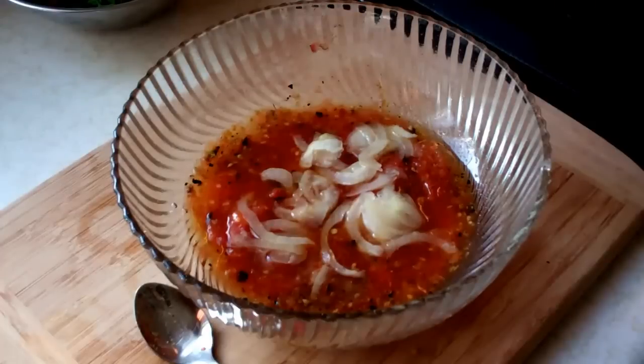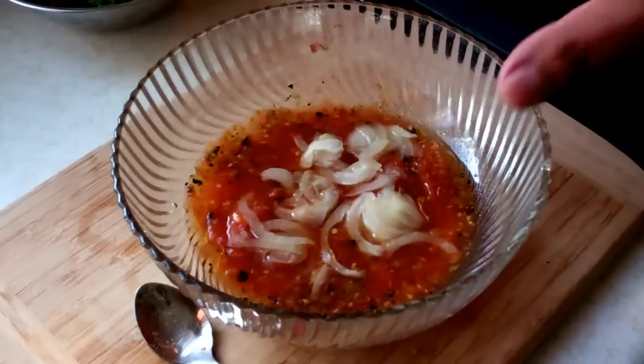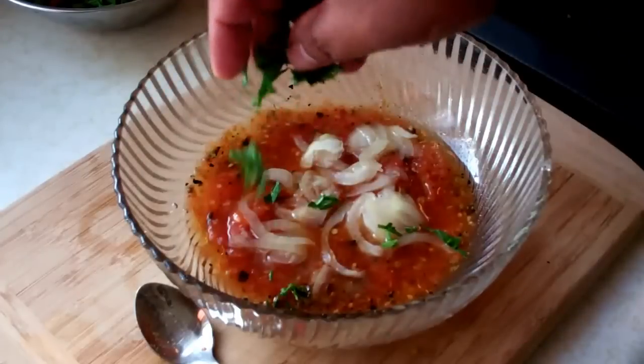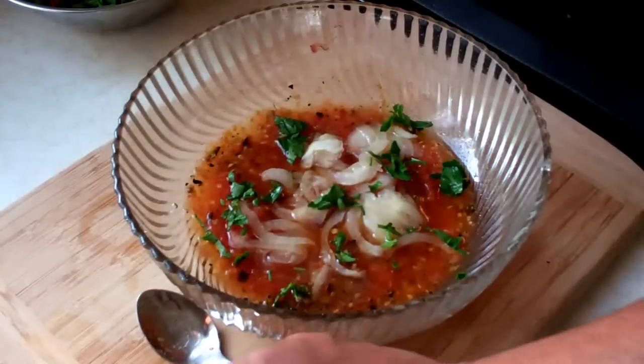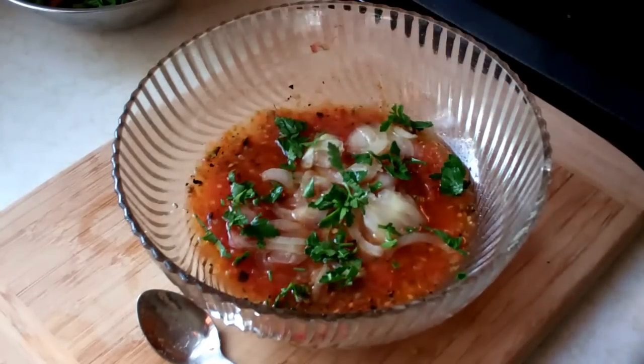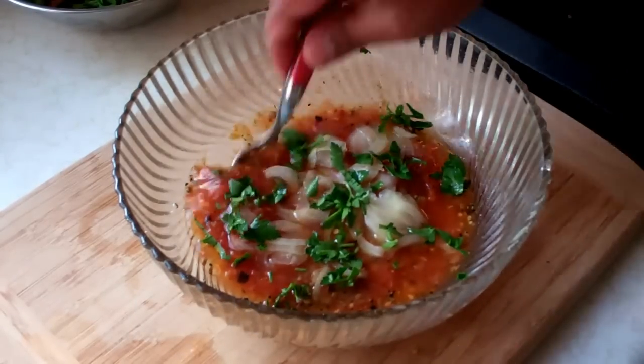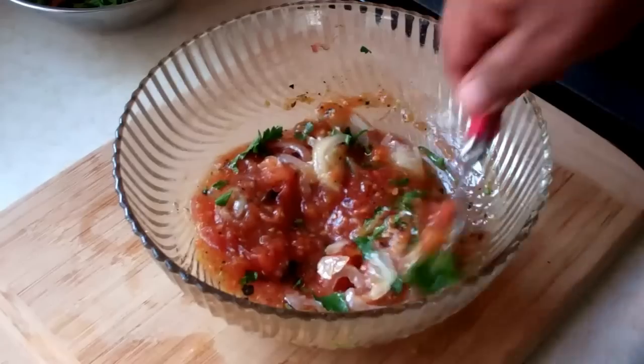This next step is not traditional — I repeat, not traditional. The traditional way is to just stir it all up and mix it, incorporating all those flavors. But I want to brighten this up a little bit, so I've got a tablespoon of chopped parsley. That is totally optional and again, it's not traditional. Give that a nice stir.